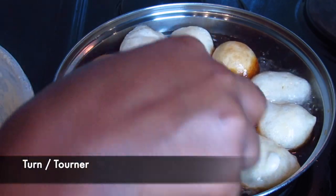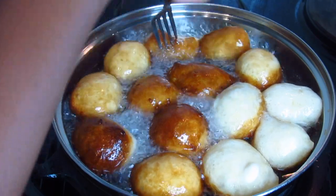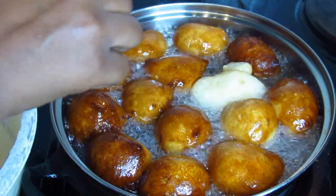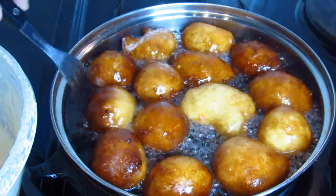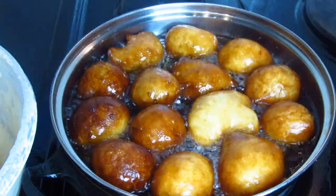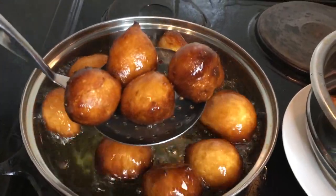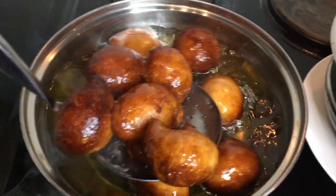When the beignets become golden, I'm going to turn them to the other side and let them cook until they become golden. When they are golden, I'm going to remove them with a skimmer and put them in a dish. Before you put them in a dish, add some paper towel so that the oil from the beignets is absorbed.